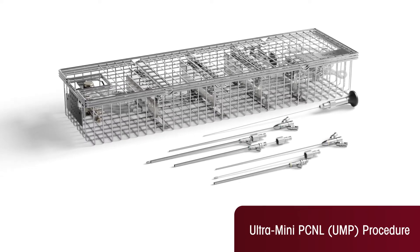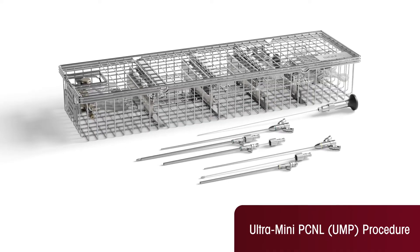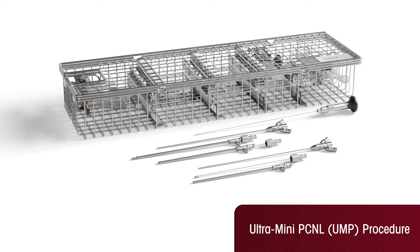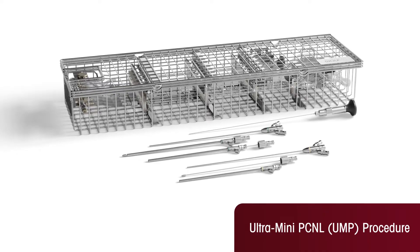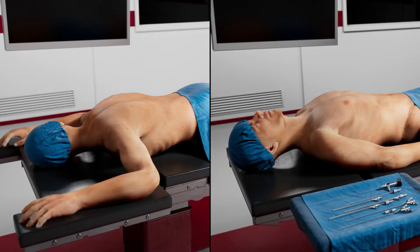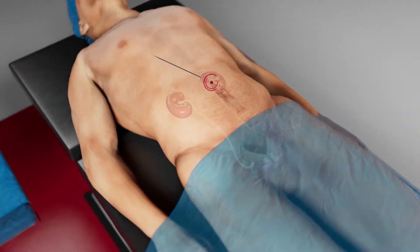Ultra Mini PCNL is a technique for the removal of kidney stones. The animation shows the UMP procedure with laser disintegration. You are placed facing up or down depending on the preference of the surgeon. The UMP procedure is carried out under general anesthesia or spinal anesthesia.